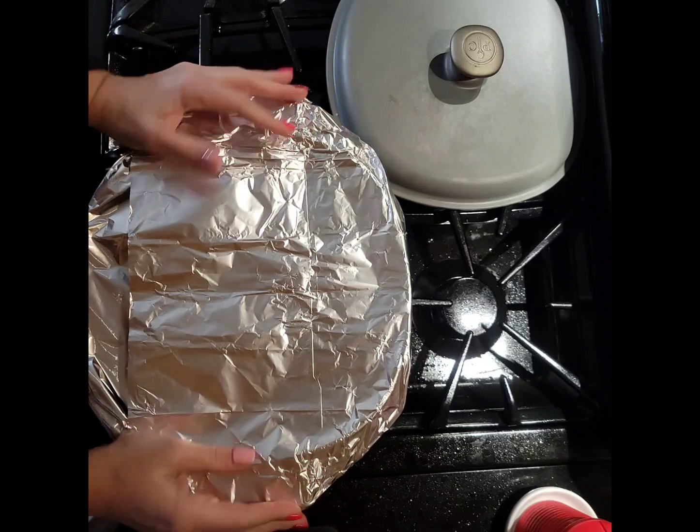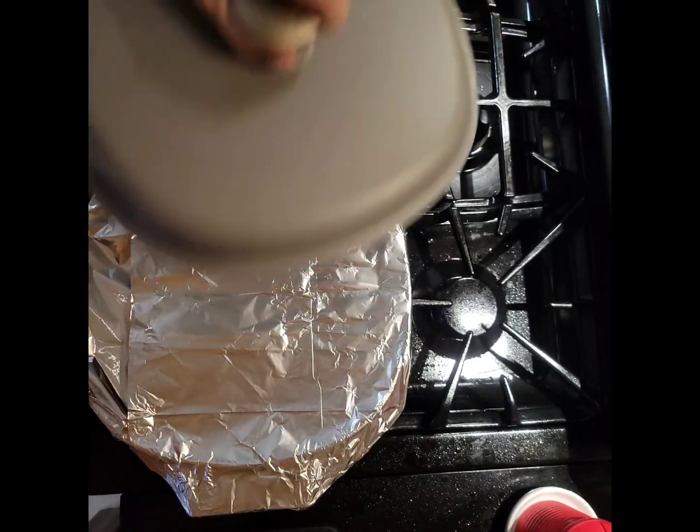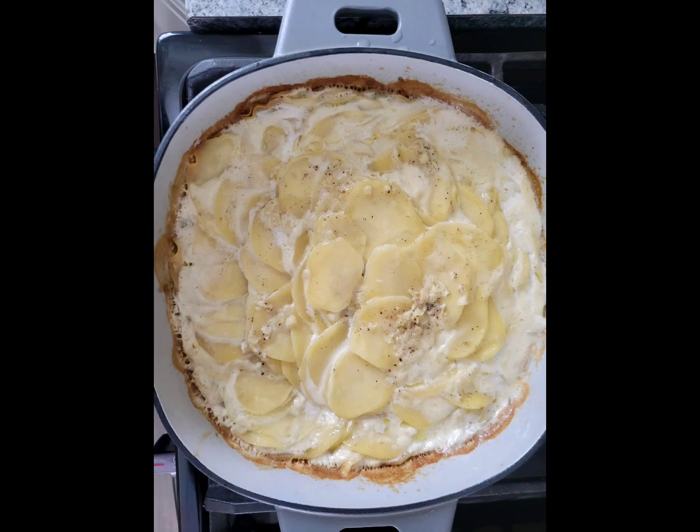Remove the foil, sprinkle the top with 3 to 4 ounces of grated Gruyere cheese, and broil. Delish!